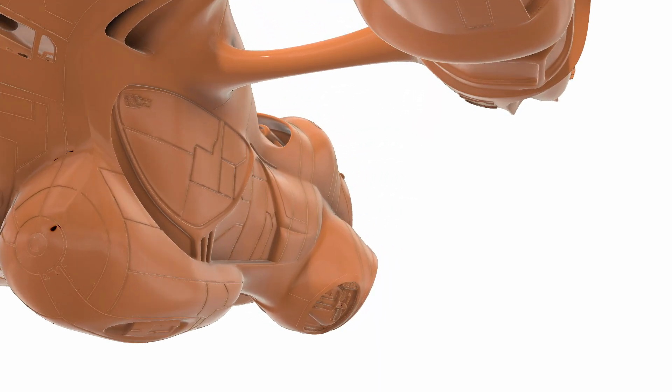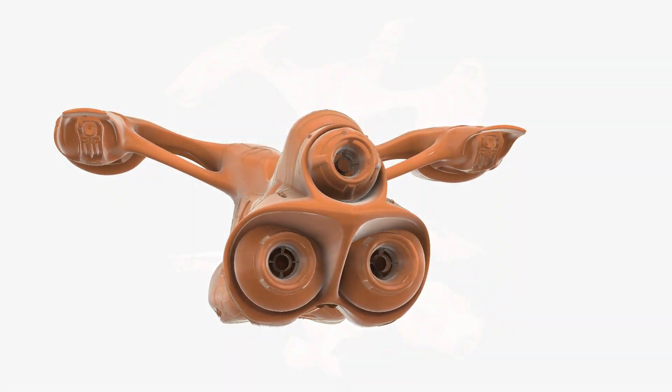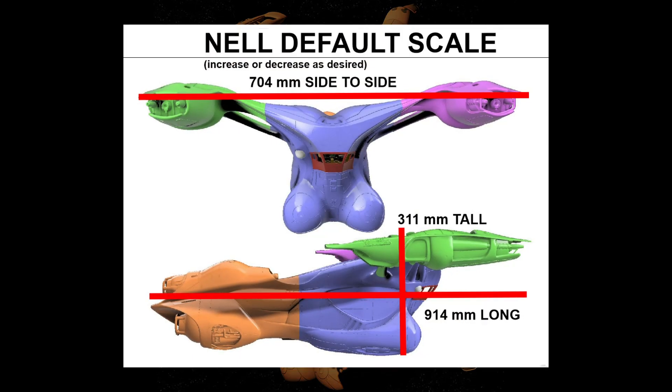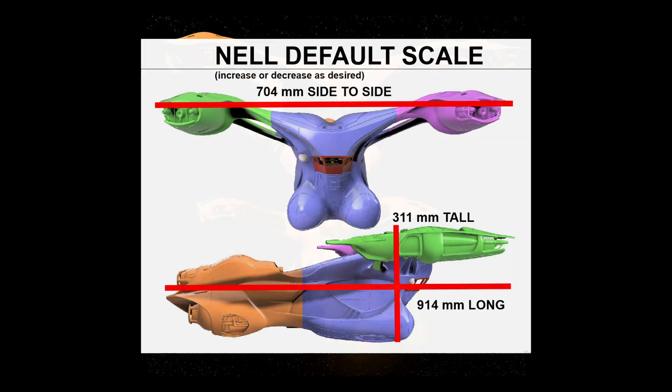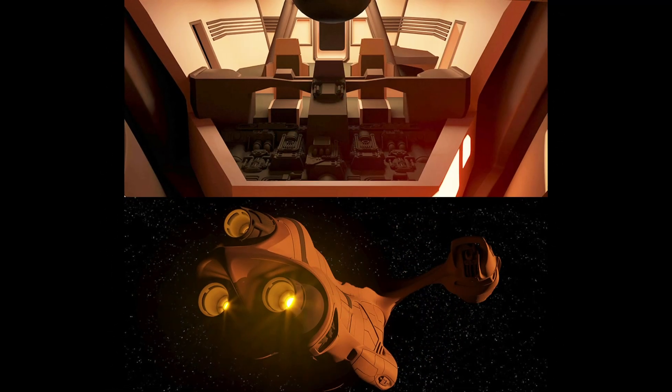Hello, welcome to my channel. It's been five months of work but the Corsair Starship Nell is finally complete. The files are now available through my website as well as information on the physical kit. Let's have a look at the features of this model, which you can learn more about by following the links in this video's description.